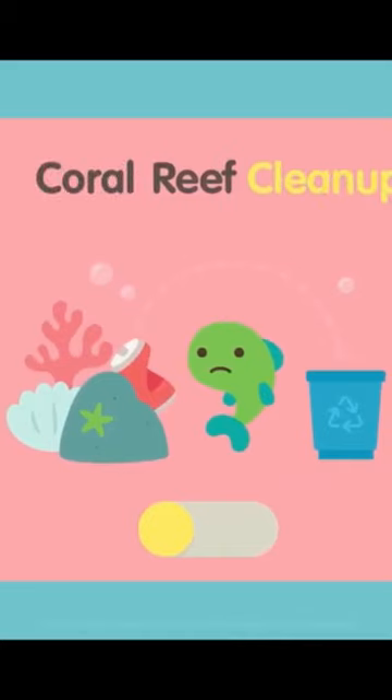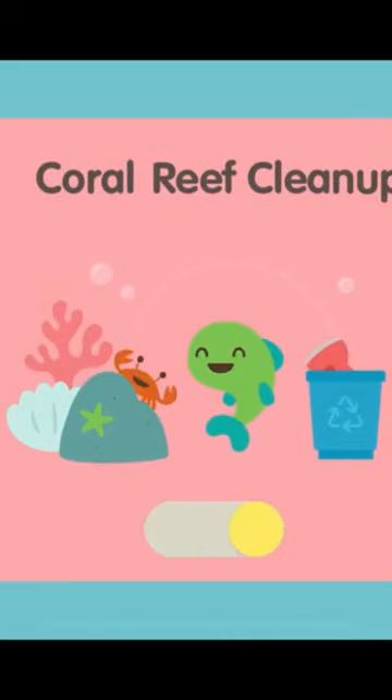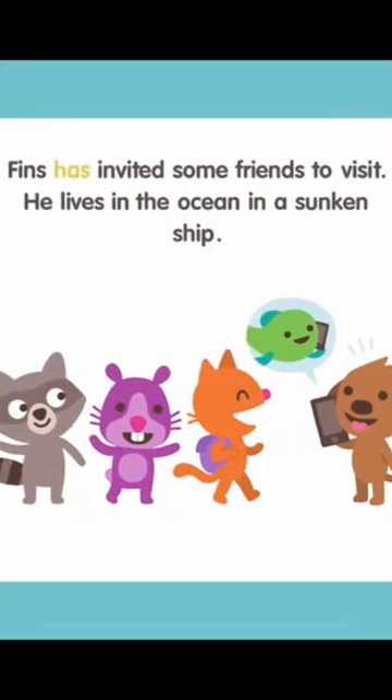Coral Reef Cleanup! Finns has invited some friends to visit. He lives in the ocean in a sunken ship.